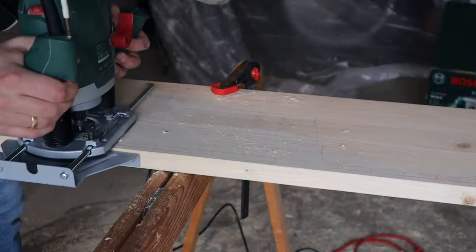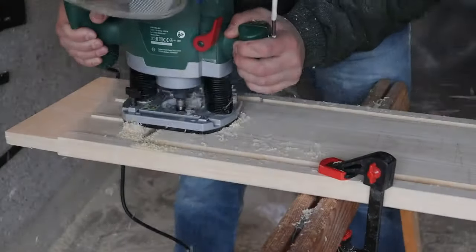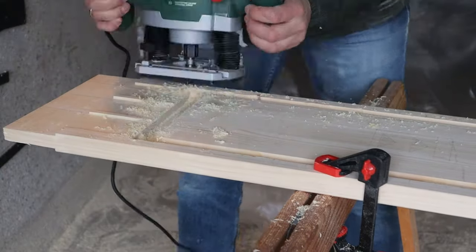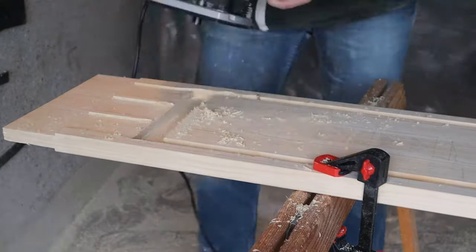Next I turned to the side for the cars. I milled out a large part of the inner material to create guardrails, a jump, and some curbs. After that I sanded everything.